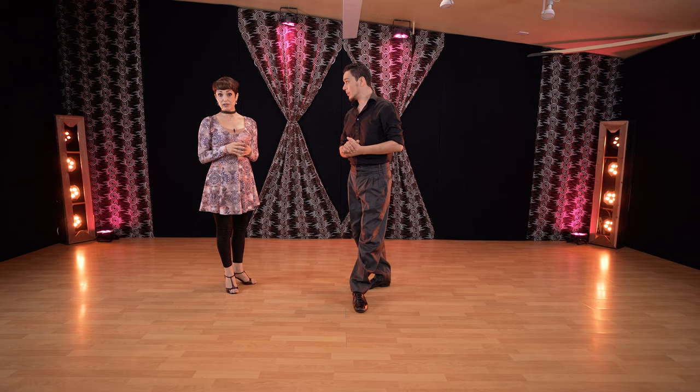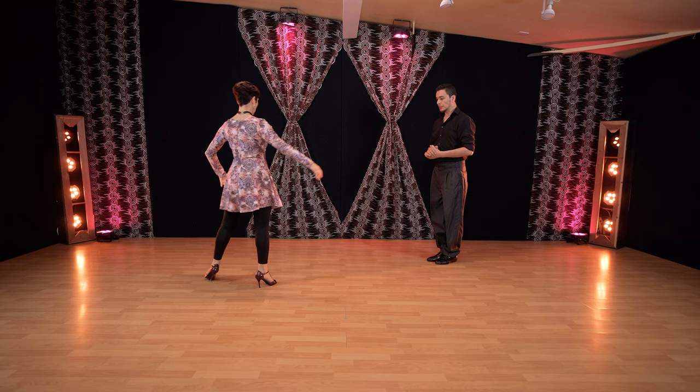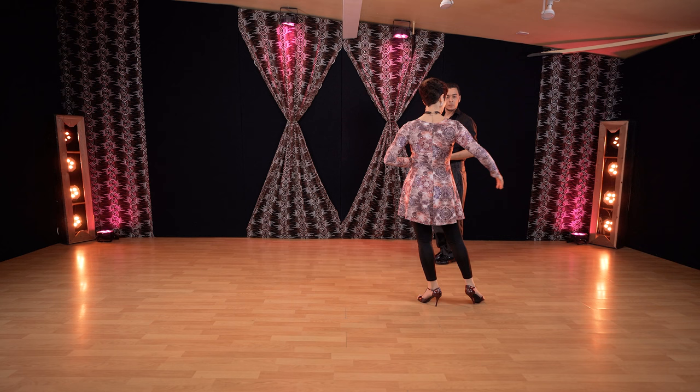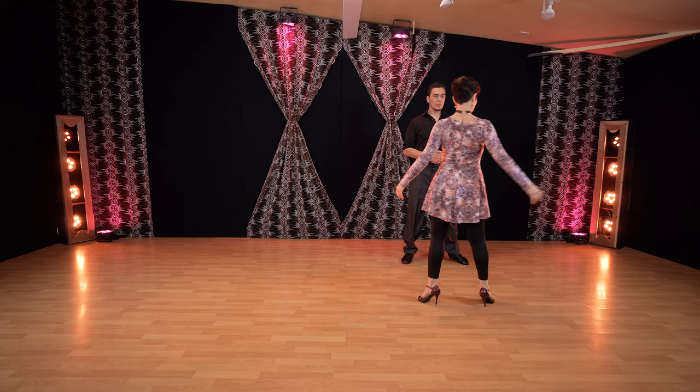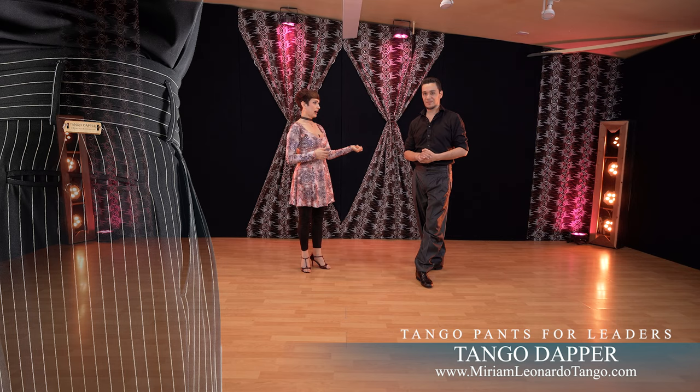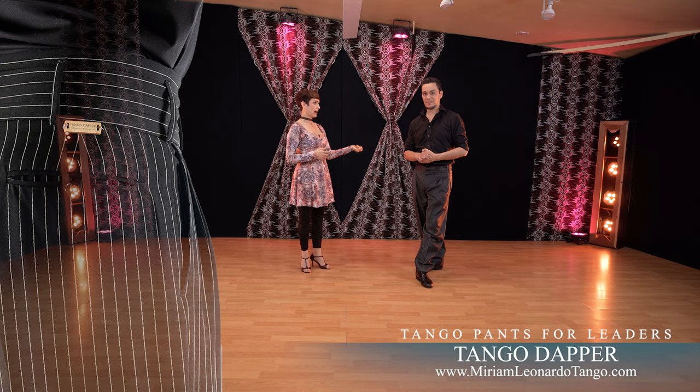Very important for followers: the exercise you can use is slow, quick, quick, slow. Sit on the back leg. Feel this slow move. Don't rush to step already on your right — slow, change your weight. It's very important to do this exercise many, many times by yourself to slow down your moves and not get into the rush, the snowball that you're not going to stop when the leader is using this speed.